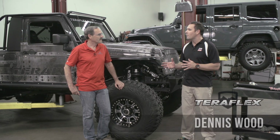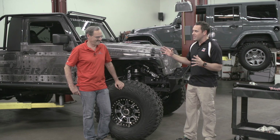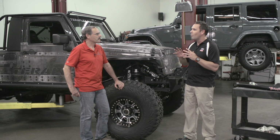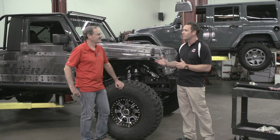Dennis, we get a lot of questions at our office about this huge confusion over lift kits. There's long arm, short arm, puck, spacer. What are the differences and how does somebody go about choosing the right lift kit for themselves?